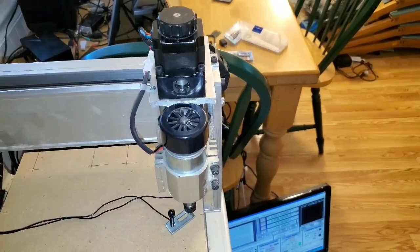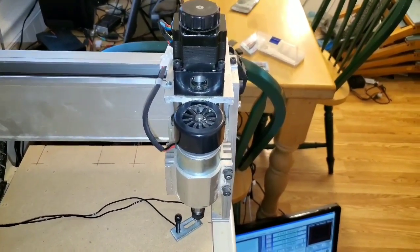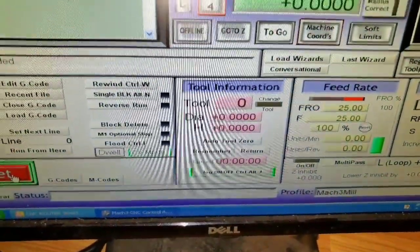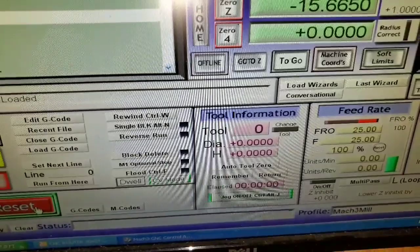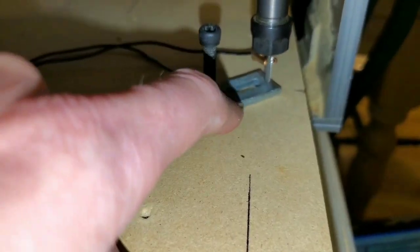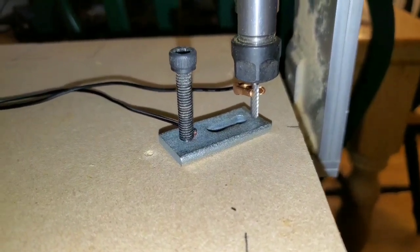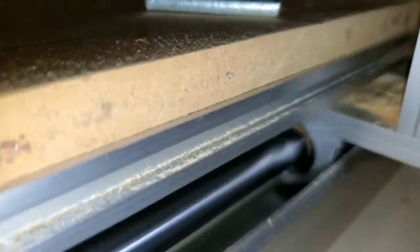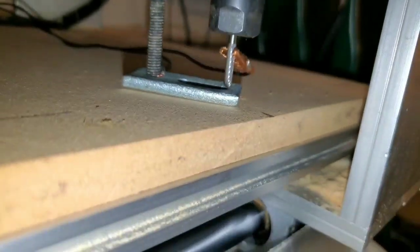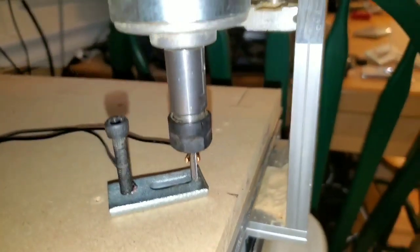Good evening everybody. Got the CNC 3040 here with the tool information at the bottom on Mach 3, where you can hit the tab to say auto tool zero. Got that all set up with a VB script and a temporary piece of metal here with one wire and my clip on the bit. This script is set up to run very, very slowly so you can see I got a tiny gap in there between the two, so it won't take too long to touch it.